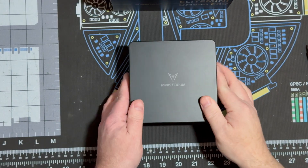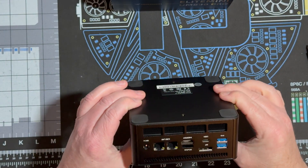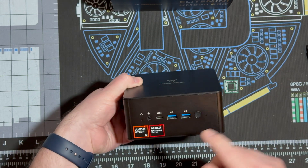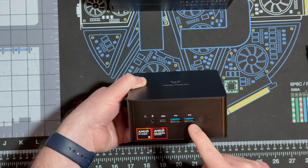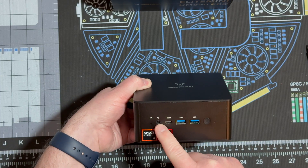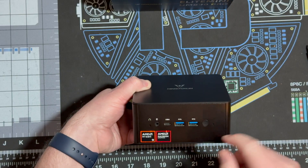Here it is. It's kind of about the size of a Mac Mini — really small. Up front there are a couple of USB 3 ports, a USB 4, audio jack, a reset switch, and of course the power switch.